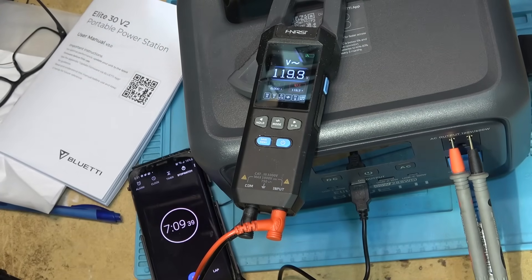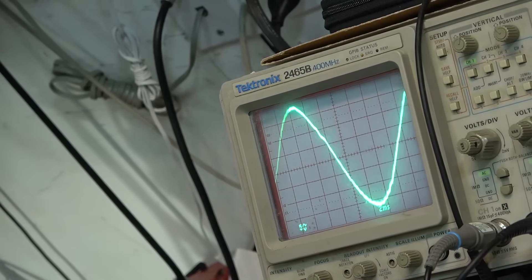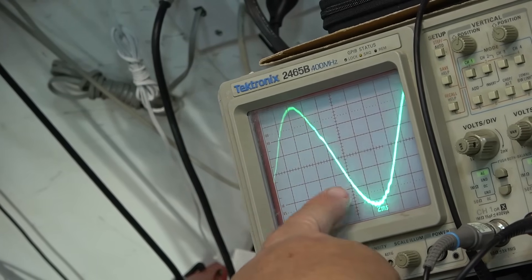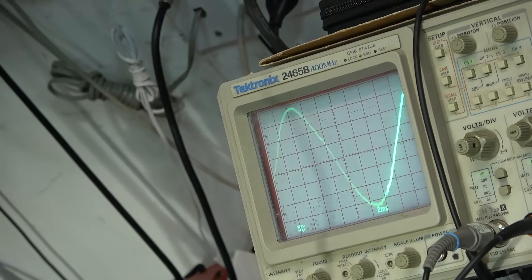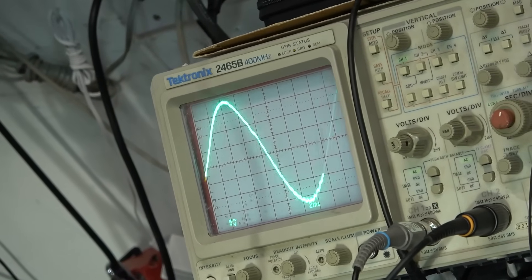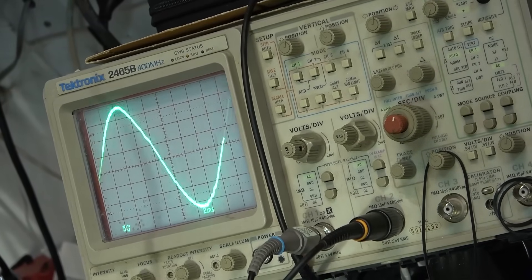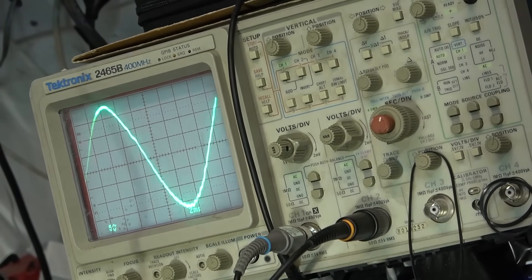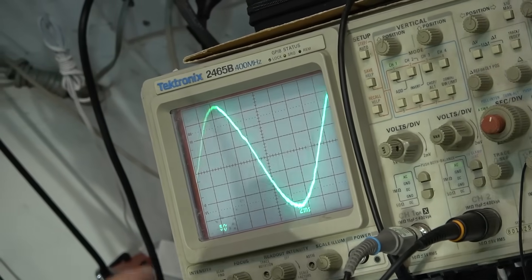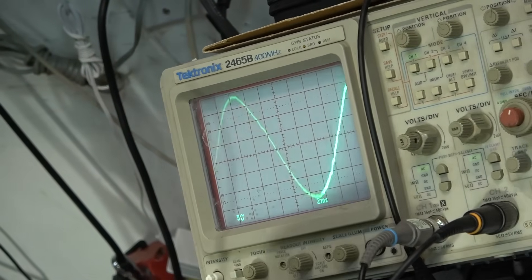Here's our voltage: 119.3 volts. Here's the waveform under full load — that looks like a pretty clean sine wave. There's a little bit of ripple but no spikes. Remember, this is an inductive load we're putting on this. It's an arc lamp with a magnetic ballast, which is quite an inductive load, so we're going to see a bit of a ripple just from the actual load itself.